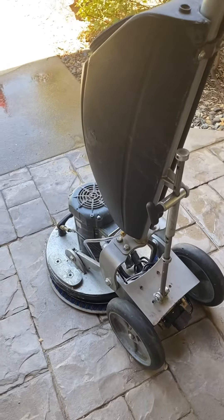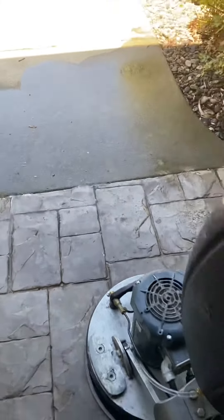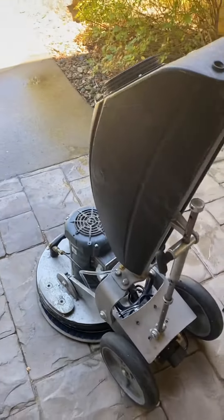Anyway, just very frustrating. We're back in business. That thing will flood a carpet if you're not careful.